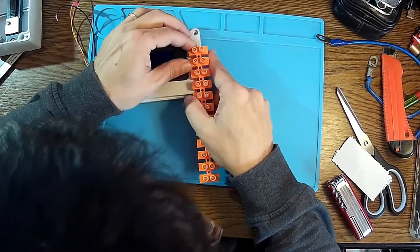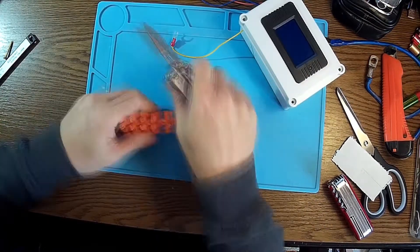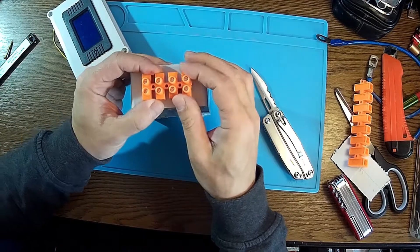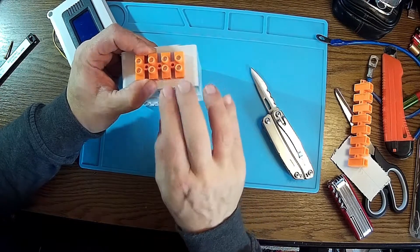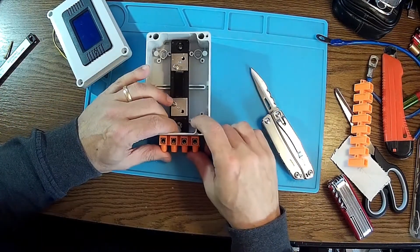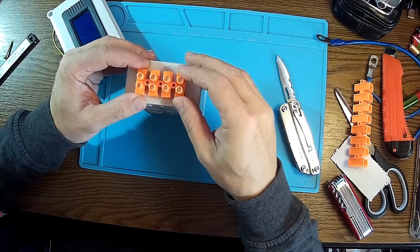Now let me see where I can put these connectors. I'll have them over here — why four? Because I'm going to have two and two. That way it's much easier to work with multiple wires, sources, power supplies, or other setups.